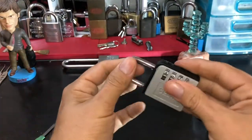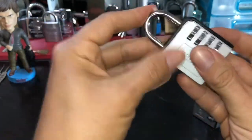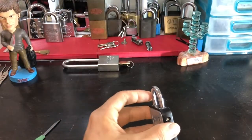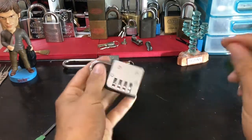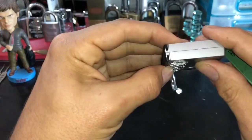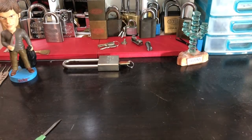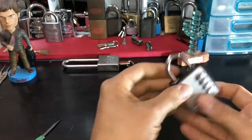All locked up. There are two very easy ways to decode these — you can do it by shim because of the very sloppy tolerances, but the even easier way is to do it by sight. To demonstrate, I need a lock for which I do not know the combination.